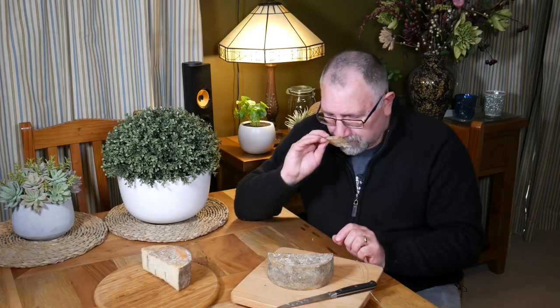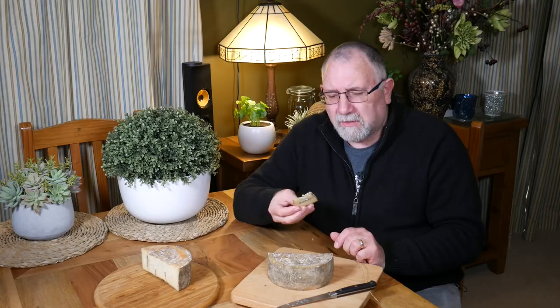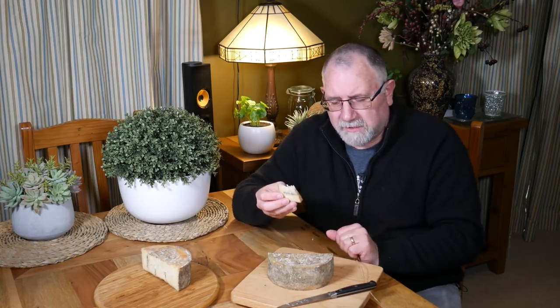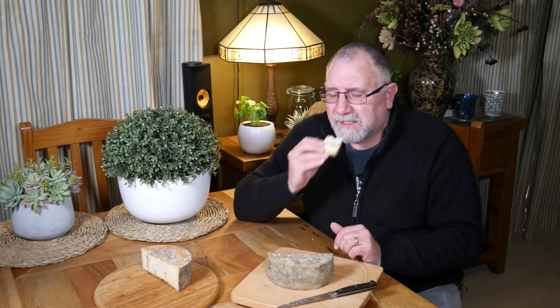Let's taste it. Not really a blue smell — there's a little bit of ammonia scent. I think that was from all the extra rind. I could probably scrape that off a bit more. Anyway, let's taste it.